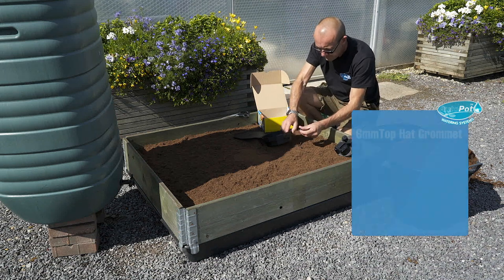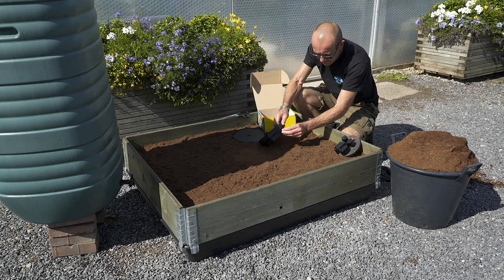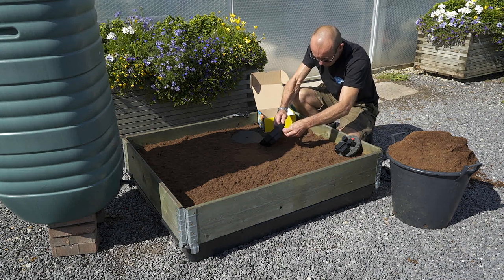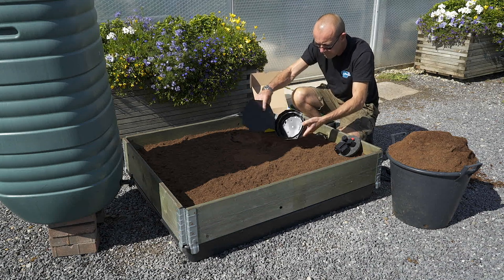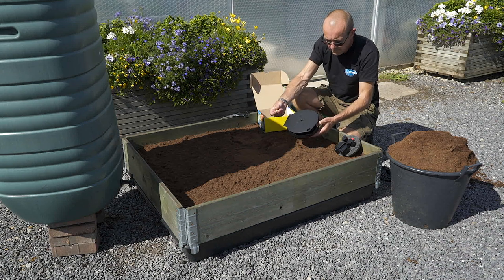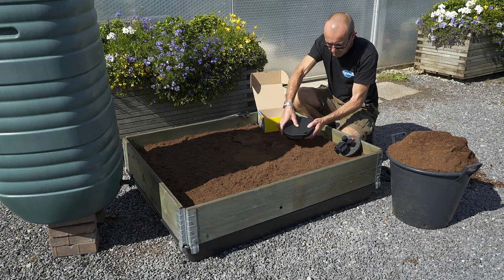Firstly, take the six mil top hat grommet and push it through the hole on the outside of the Ackervalve. Then take the circular spirit level and push it into the recess on top of the Ackerbox Spider.